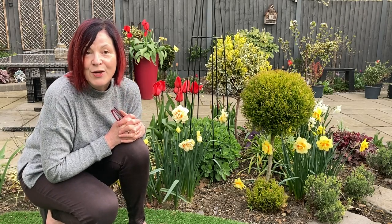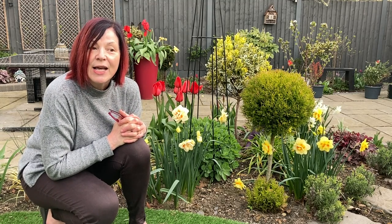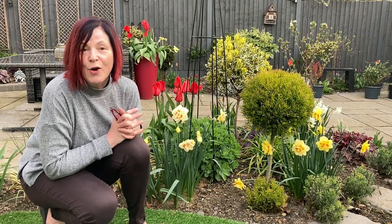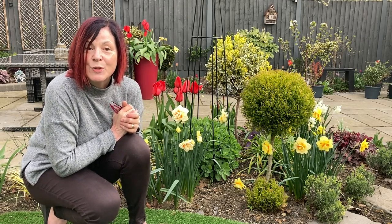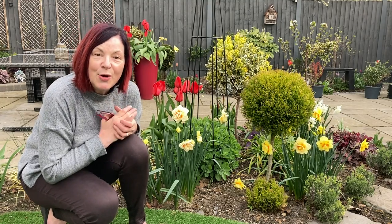Tulips on the other hand I treat as annuals. I have had Red Impressions and Yellow Emperors — the Yellow Emperors were very fluffy. Although the flowers were gorgeous, I still have orange ones ready to come up. And the bit I'm most excited about is the alliums, which won't be until May or June time, so let me just show you the daffodil varieties quickly.